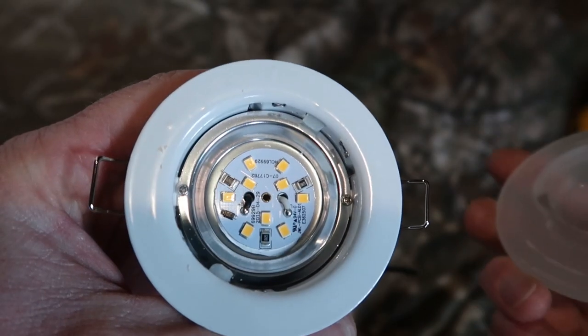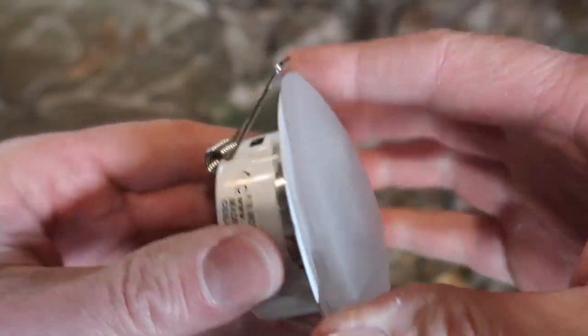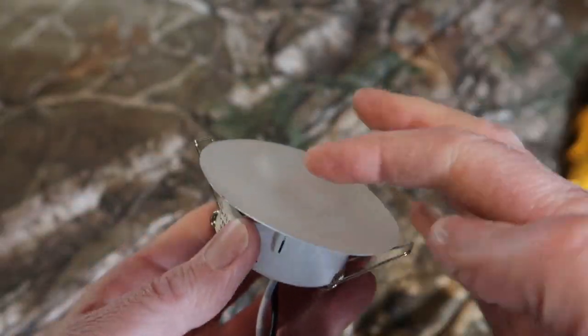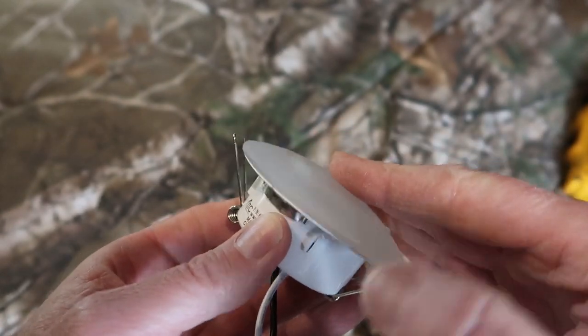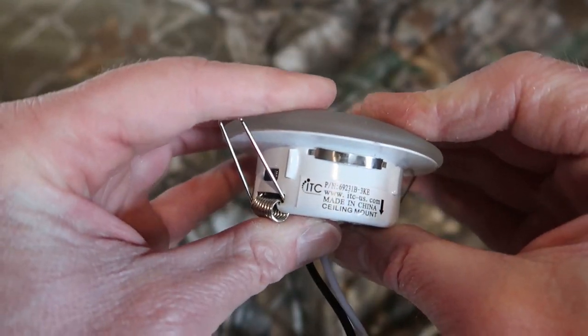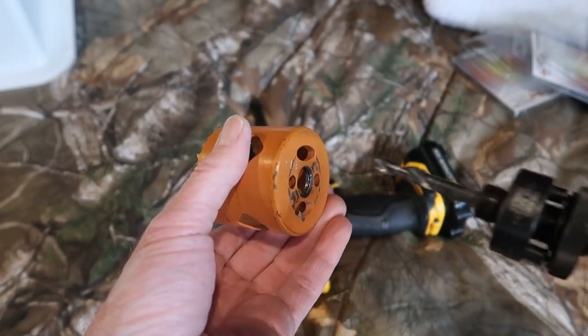This fixture has a glass lens and it's all LED. The new style fixtures I believe are all plastic, the lens is Lexan, and the lens is actually glued to the light body. I have a two and a quarter inch hole saw ready to go.